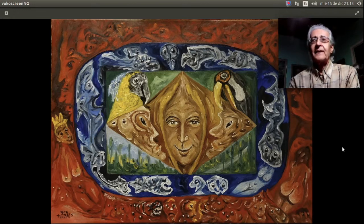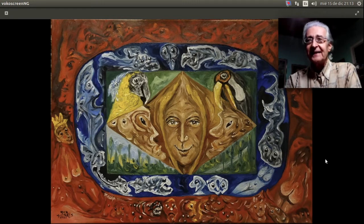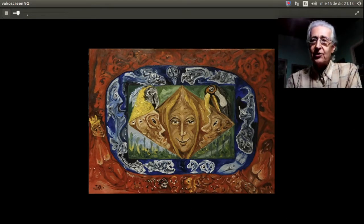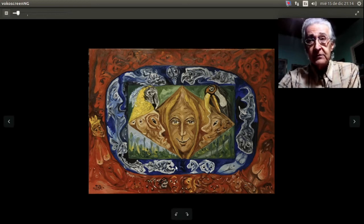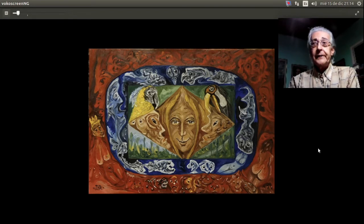Hola amigos. Este cuadro inicia dentro de mi sexta época pictórica, inicia una nueva composición que se me ocurrió, estuve pensándolo mucho tiempo. Es una composición sumamente compleja, pero se me ocurre que es creativa. Es un cuadro grande para lo que yo generalmente pinto: tiene 50 centímetros de alto por 70 centímetros de ancho, pintado en grano grueso en tela sobre bastidor.